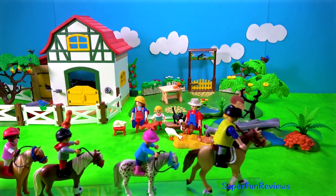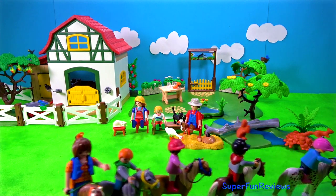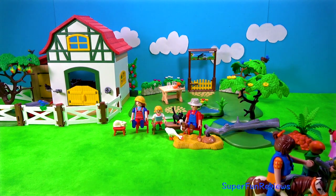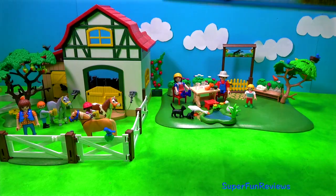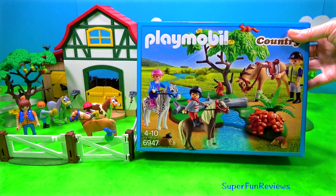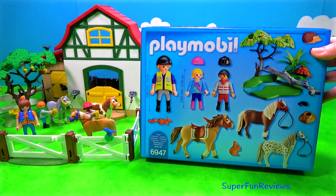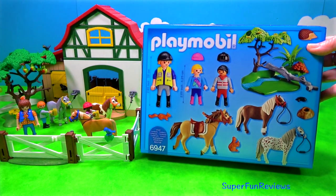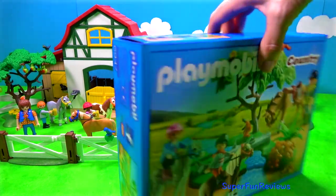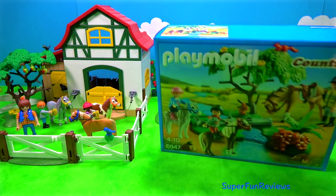And here they come back again. This is the Flammable Country Horseback Ride set. There's one horse and two ponies. And you can see there's a woman rider and a girl and a boy. And there's another little scene you can make.